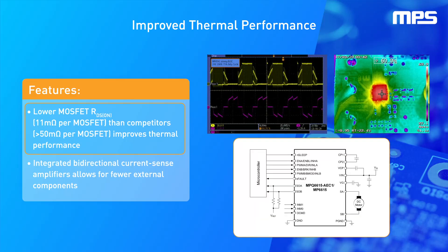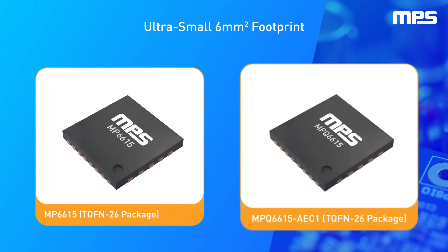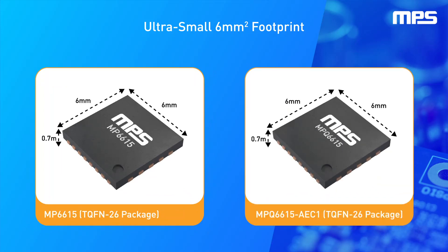Integrated bidirectional current sense amplifiers allow for fewer external components, enabling a smaller total solution size. To further minimize PCB size, the MP6615 and MPQ6615 come in tiny 6mm by 6mm TQFN26 packages.